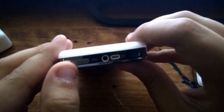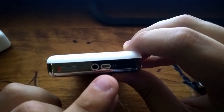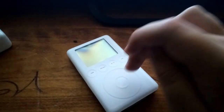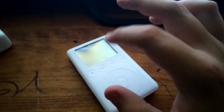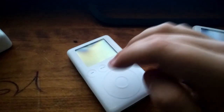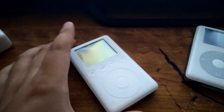Let's look around it. We've got a hold switch, headphone jack, and the remote input. This gave you the ability to plug in accessories like an FM radio transmitter, or even a remote to be able to control the iPod without taking it out of your pocket.